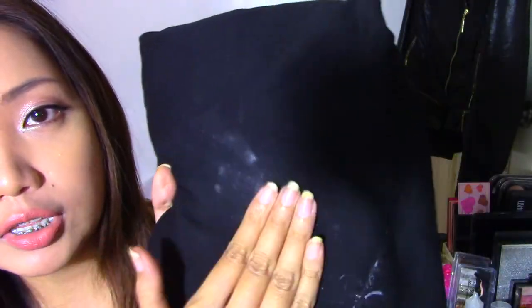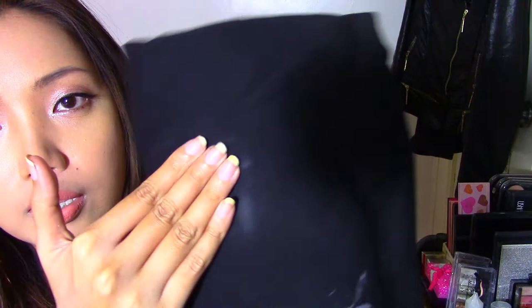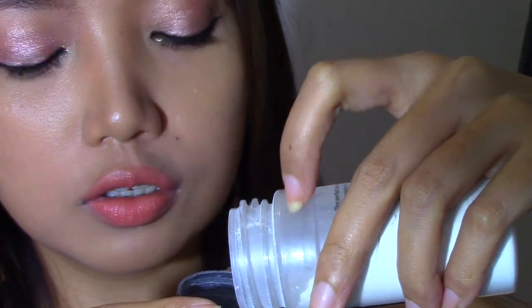Let's see if we blend this out whether the powder will disappear — yeah, it's definitely starting to disappear, so it really is a no color powder. But actually I applied way too much. If you apply the right amount it really will disappear from the shirt. As I'm blending it, the powder just slowly fades and now it's almost completely gone.